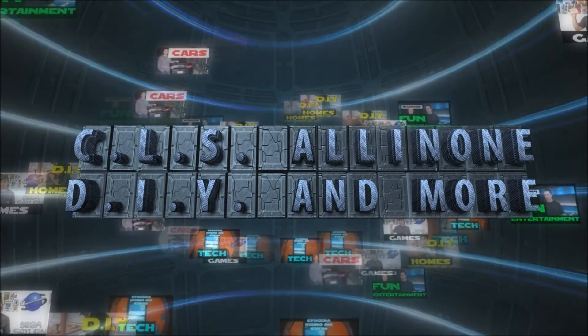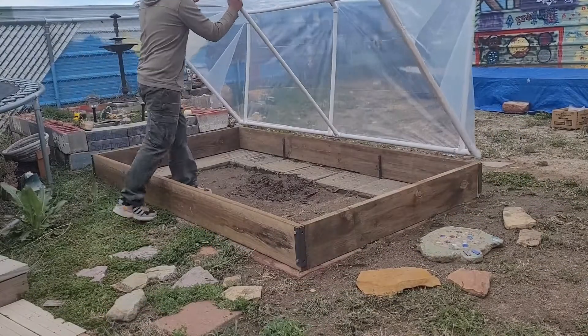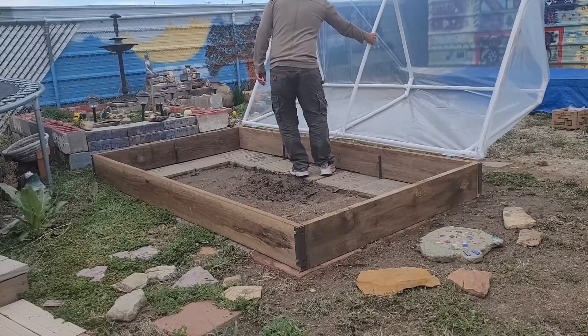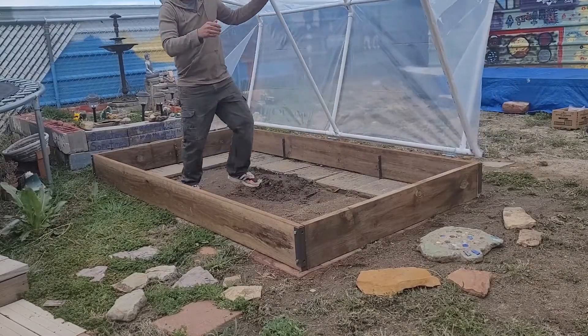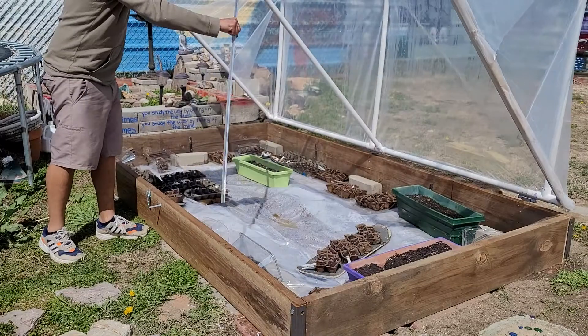Hey, what's up everybody? This is CLS All-in-One. In today's video, I'll show you how to make a greenhouse tent for a garden bed box. And if you want to learn how to make a garden bed out of treated wood, be sure to check out my video link in the description down below.